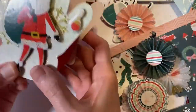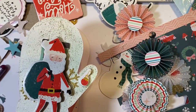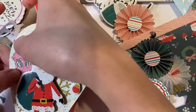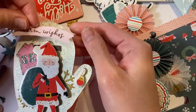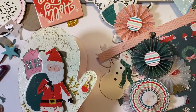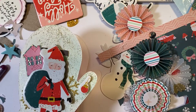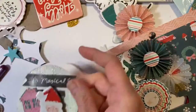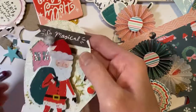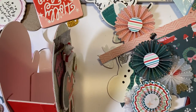I like testing out items to put as decoration prior to actually committing, so I'm trying to see how I'll position things. I tried several word stickers and they didn't seem to fit right, but 'so magical' seemed quite appropriate, so that's what I used. I noticed this collection didn't have a lot of sentiments or word stickers, so I had to improvise a lot.